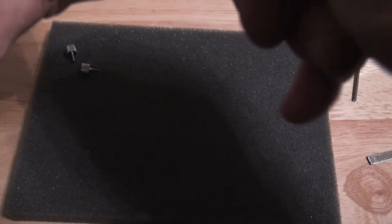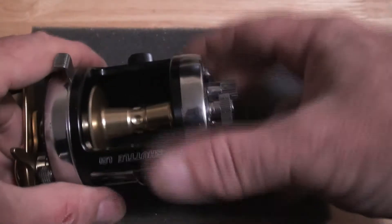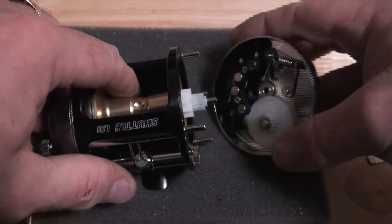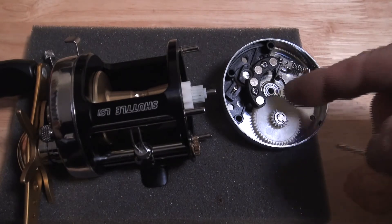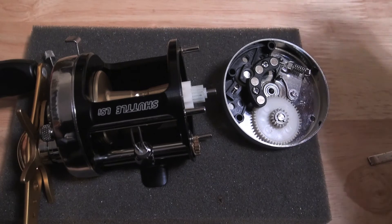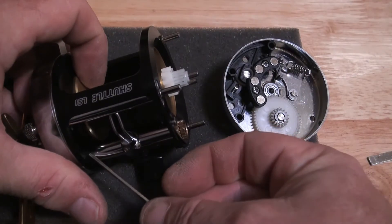That's actually quite tight on there, I'm going to have to use a screwdriver. Okay, so if I pop this out I can show you there is a bearing in there, two bearings in the main drive cog, a bearing inside there, and a bearing inside there.